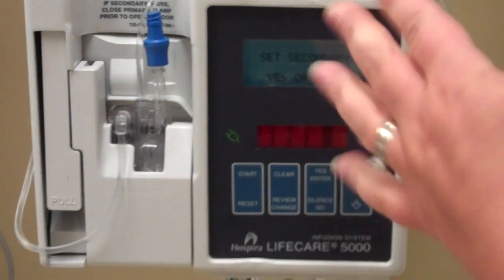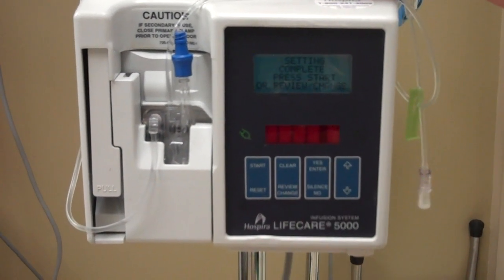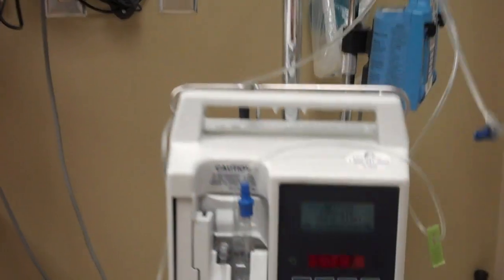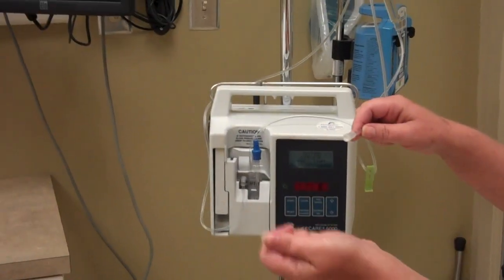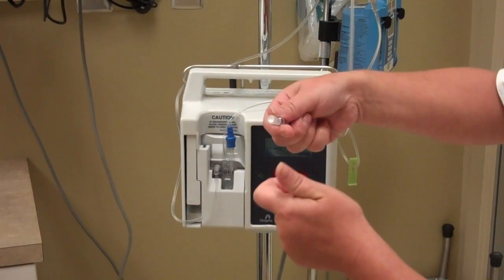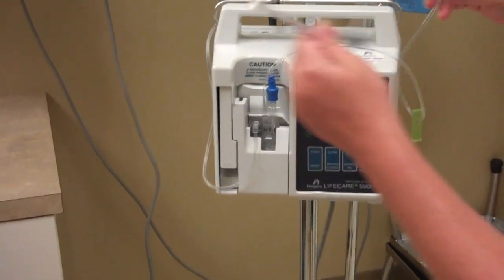It's asking me to set secondary, and I'm going to say no right now because I'm not going to set a secondary. Your primary is complete. Of course you would wipe off, flush your patient's IV, wipe it with alcohol, flush it. Then you take off the plastic end, screw this into the patient, and press start. This is what it looks like when it's running.